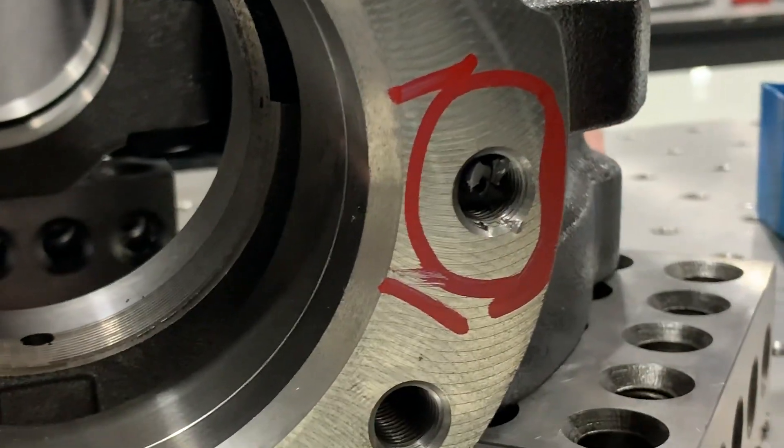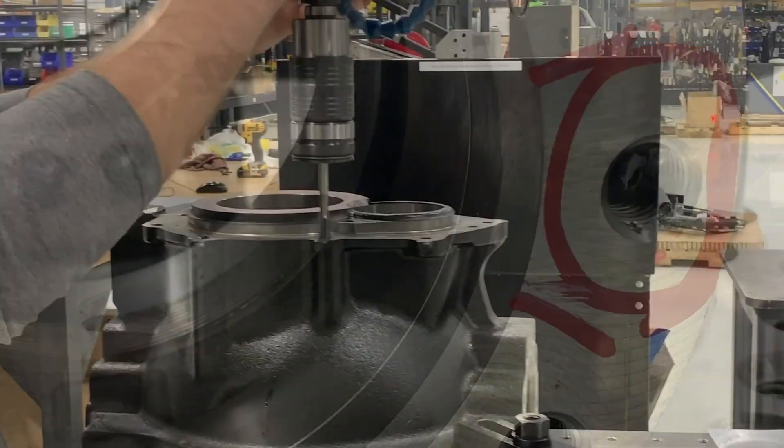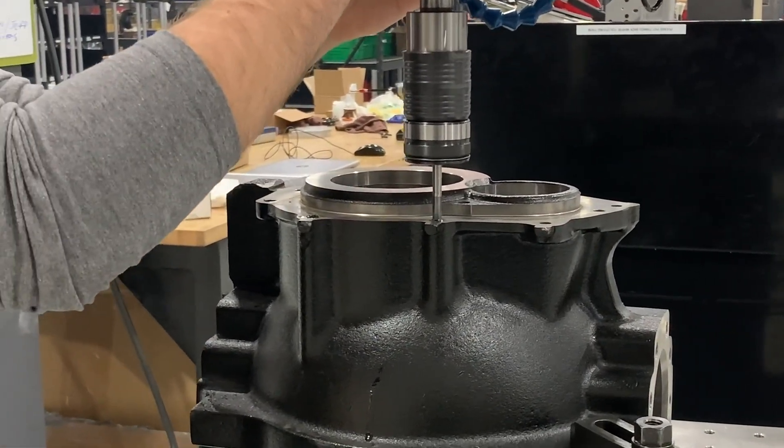So they went ahead and sent parts in and we ran a tap test for them. We ended up using the GHM18 because the part requires both horizontal and vertical tapping.